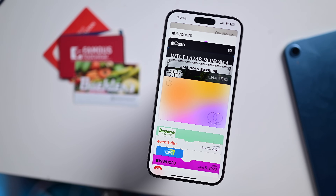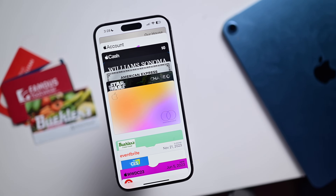Let me know down below in the comments if you've added any additional passes to your Wallet app and which app you preferred. Be sure you're subscribed to Apple Insider and turn those notifications on so you don't miss any more of my tips and tricks videos that I've got coming.